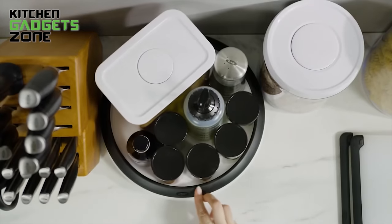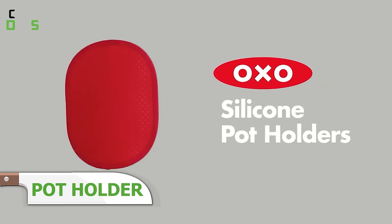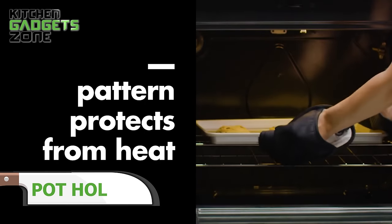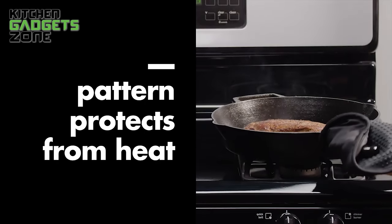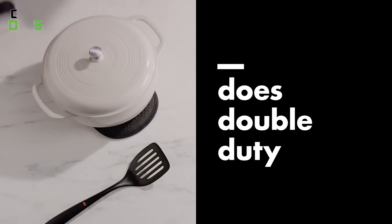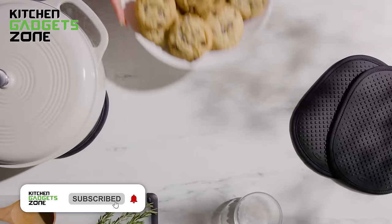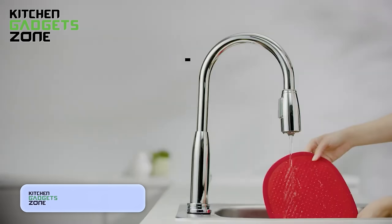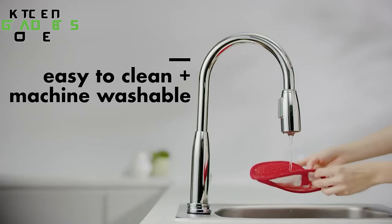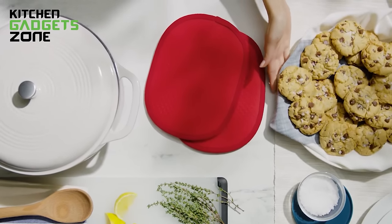Handling hot cookware can be a risky and uncomfortable task, but OXO silicone potholders offer a safe and convenient solution. The non-slip silicone pattern provides improved grip and dexterity, while the heat-safe and stain-resistant silicone body can double as a trivet. The pocket on the back allows for easy on and off, and the soft fabric liner adds insulation and comfort. These potholders can be rinsed or machine washed for hassle-free cleaning, making them a practical and long-lasting addition to your kitchen arsenal, simplifying your cooking routine and keeping you safe from burns.